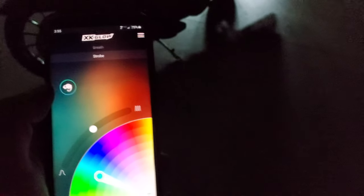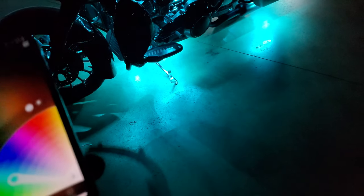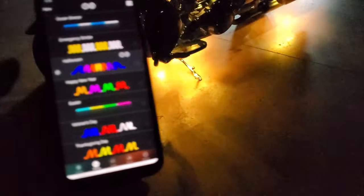Or with this button here, you can scan a color and it will display it for you. These are some of the preset patterns and color combos.